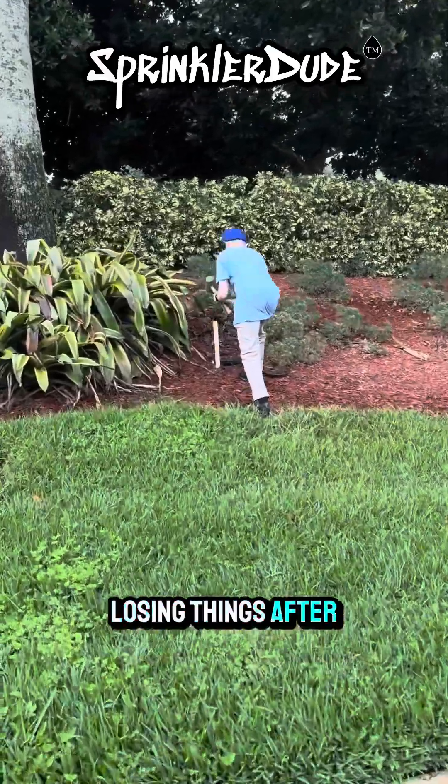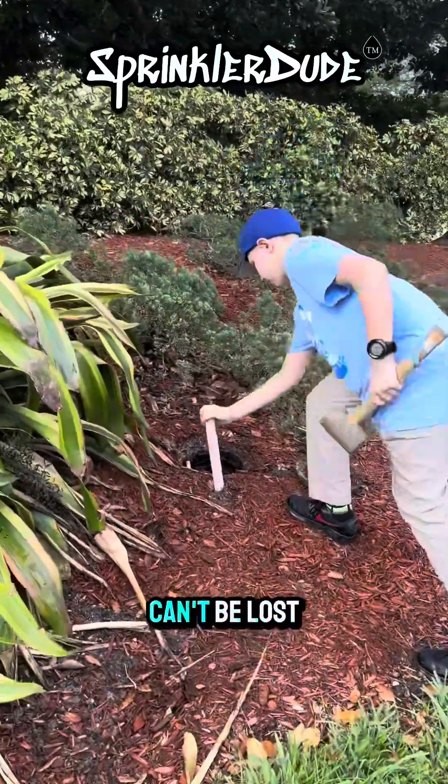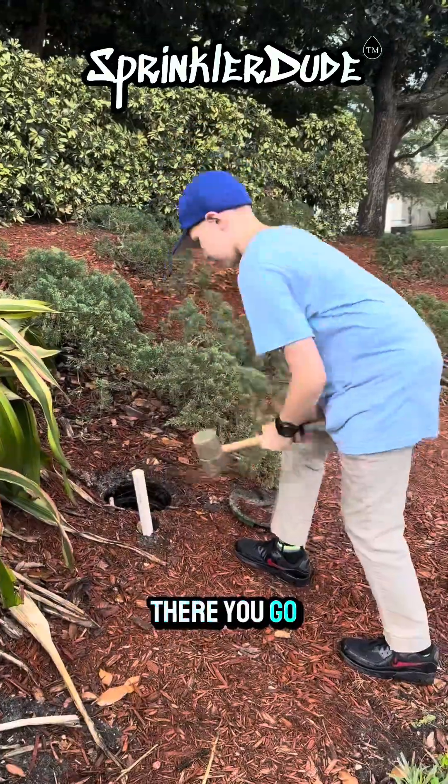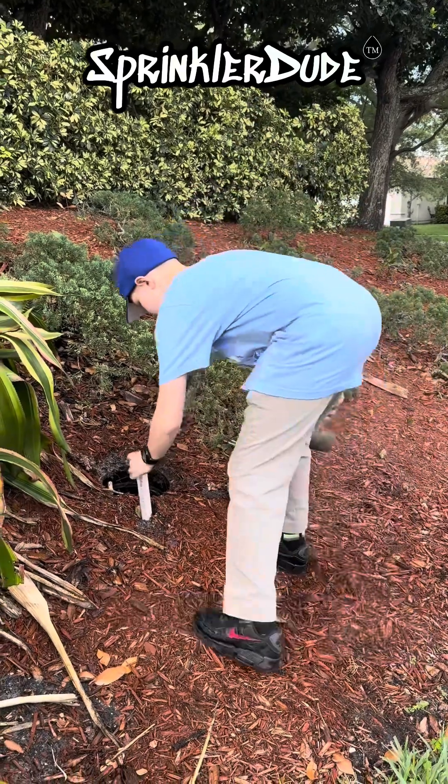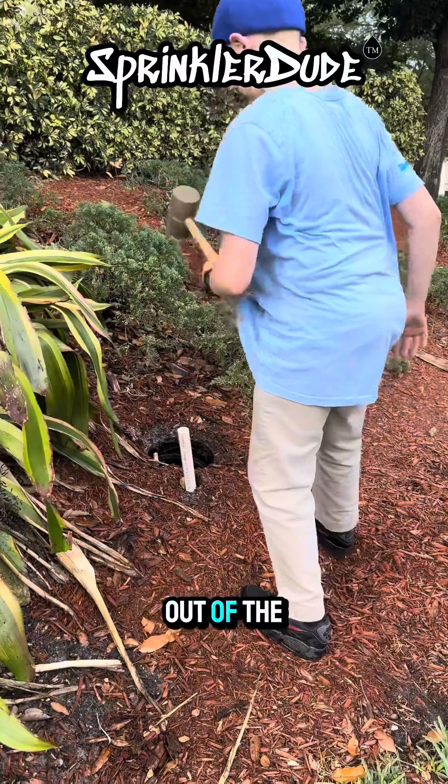I don't like losing things after I find them, so we're going to put a marking stake right here next to the valve so it can't be lost again. There you go — that sucker isn't going anywhere now. We'll be able to find that valve in the future easily with the white pipe sticking up out of the ground.